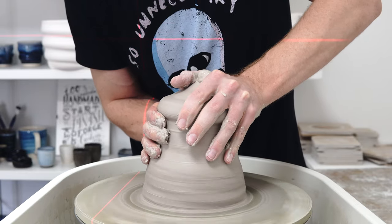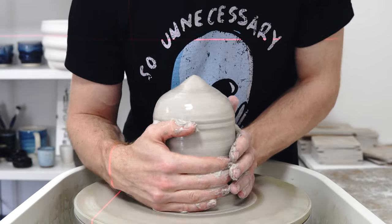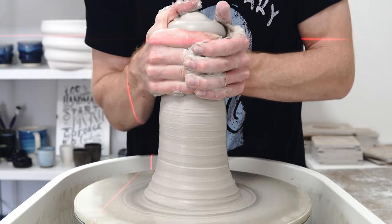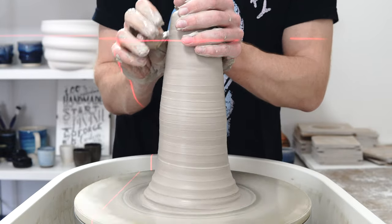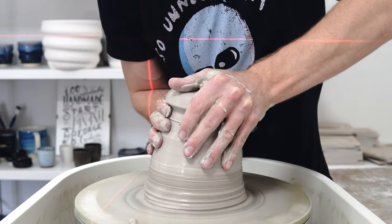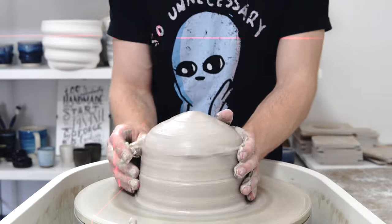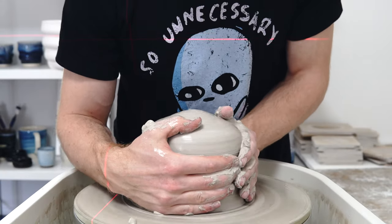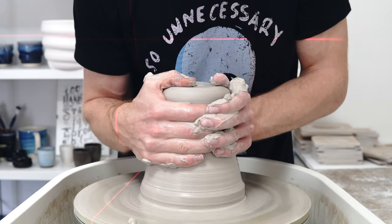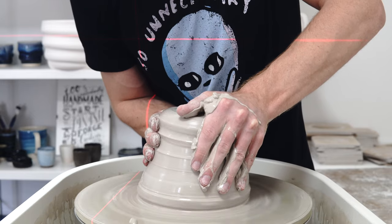The last couple of times I've opened the clay too much at the top without having the height I wanted. I've been unable to move the clay from the bottom, so none of it's really worked very well. But I am not good at throwing this much clay. It's nothing for some people — some throw ten times that — but I'm happier with 400 grams than I am with four kilos.